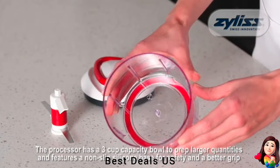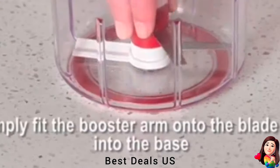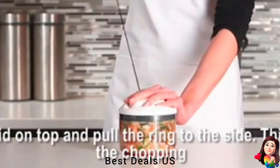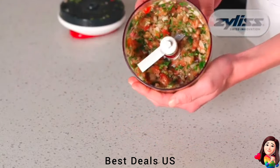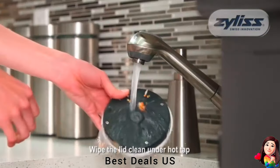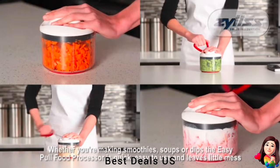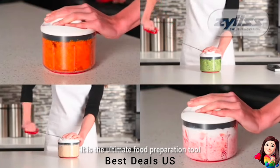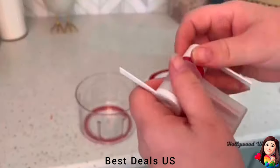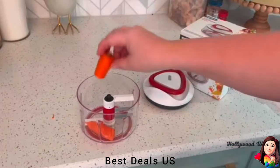11. Chopper. The stainless steel blades create uniform slices with the pull of a handle. The wide surface and adjustable slicing thickness accommodates all produce. The angled ergonomic handle and non-slip feet work on multiple surfaces. A food holder protects your hands while the clear bed helps you see sliced food. It's easy to use, super easy to wash, and will chop about anything you want to put in there.